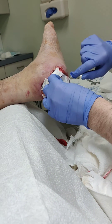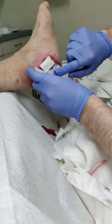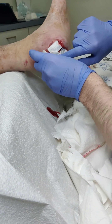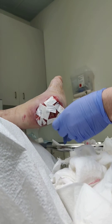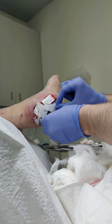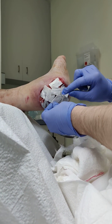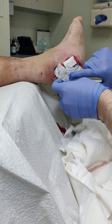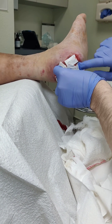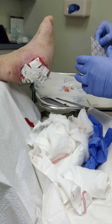Speed is of the essence because when we have patients with an open wound like this, any infection he might get could be devastating. The longer this wound is open, the higher the risk we have for a severe infection that jeopardizes the entire limb. Now we've covered everything, and we're going to secure this in place with a mesh called Mepitel to help keep this on. We will see him back next week to see how well this has incorporated.